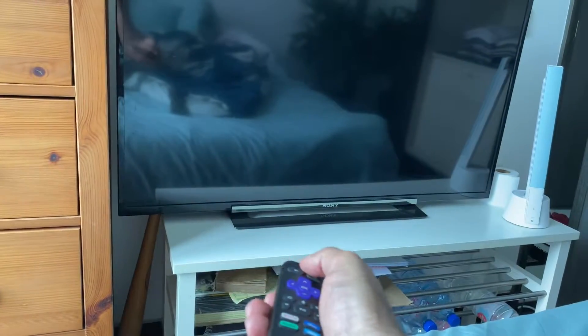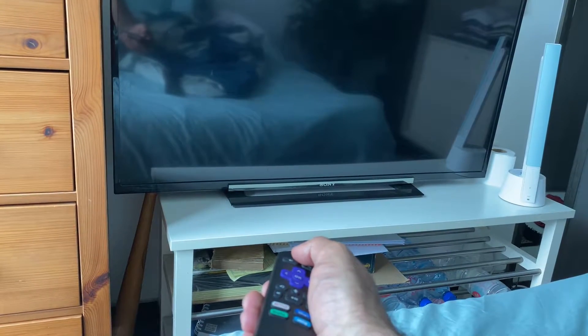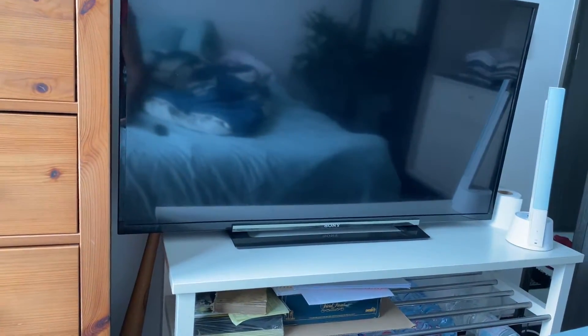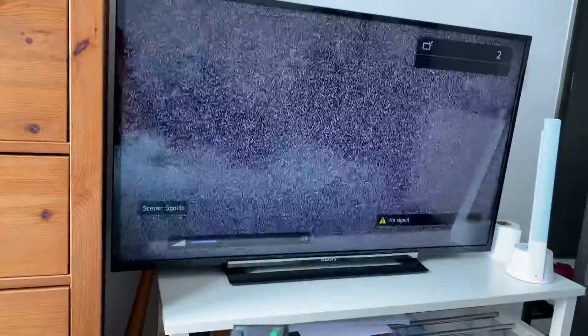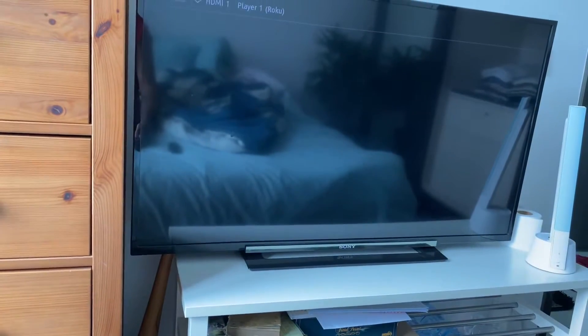Use the power button on the Roku remote to turn it on. There's your TV and your sound. You can change the inputs right here — I'll just put it on HDMI 1.